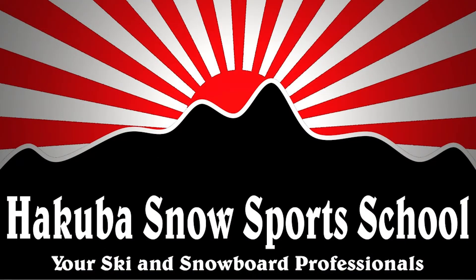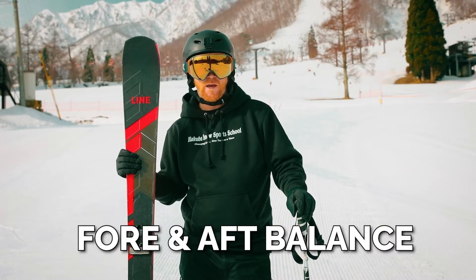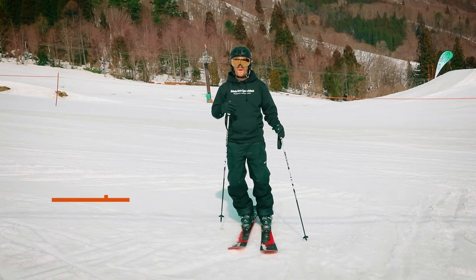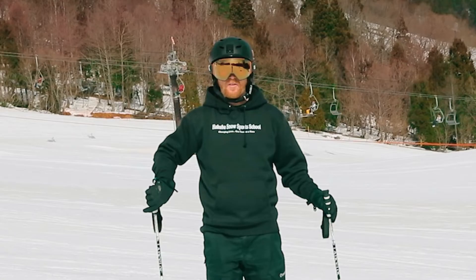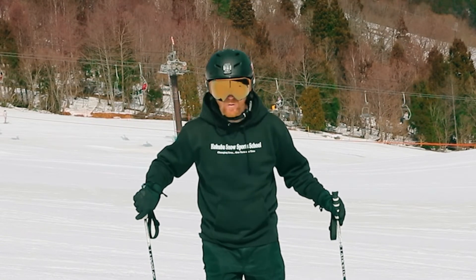This ski school lesson is brought to you by Hakuba Snow Sports School. Today we're going to look at fore and aft balance and show how being in the middle of your ski is the key to success. We're talking about balancing in the fore and aft plane — fore and aft refers to forwards and backwards. There's only balancing in skiing, and being balanced means having our body in the middle of our skis in the fore and aft plane at all times.